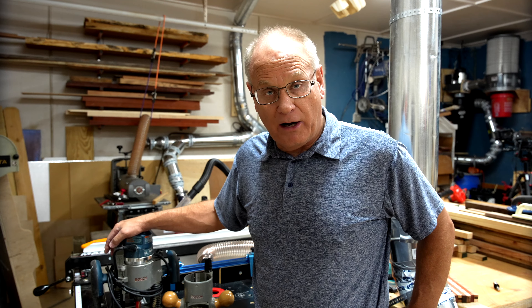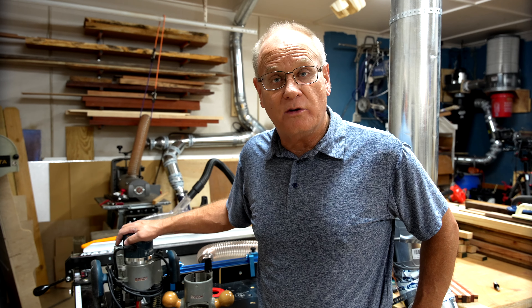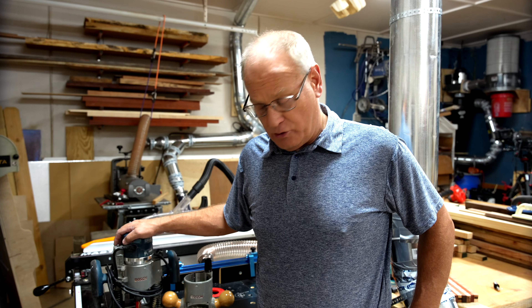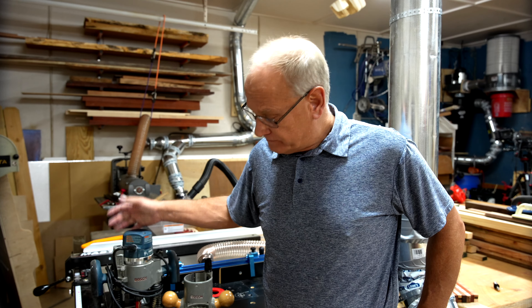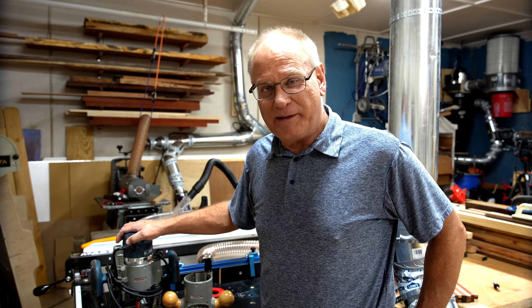I'm not paid by Bosch — Bosch has no idea I'm making this. I thought I'd share some things I've learned, some successes and some failures along the way. Do me a favor and leave some comments down below. Tell me what you think, tell me what your experience has been. Maybe you've had nothing but great experiences, or maybe you've had similar issues and want to vent about it — get on there and vent. Or get on there and celebrate. Either way, just leave me some comments.